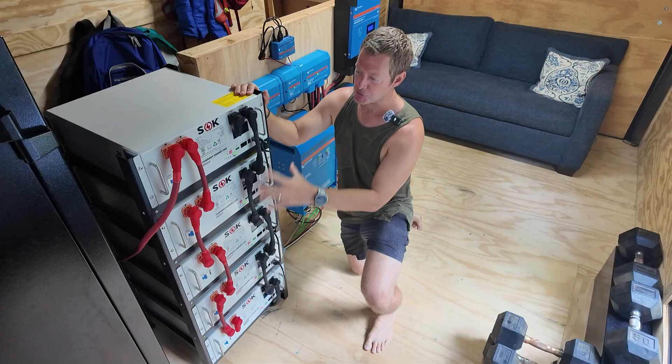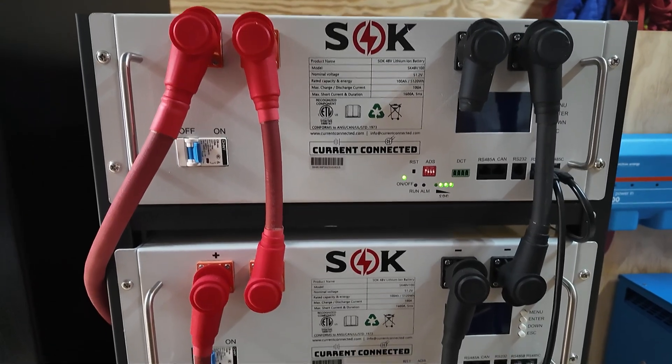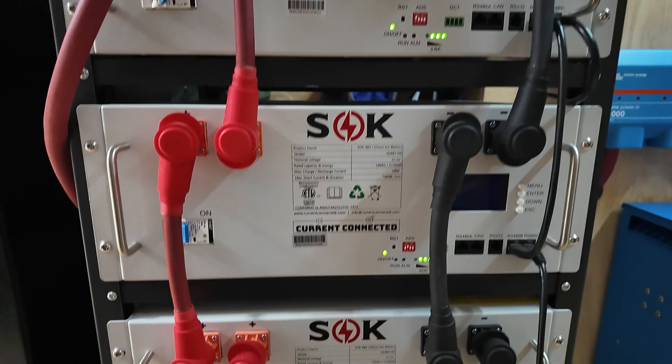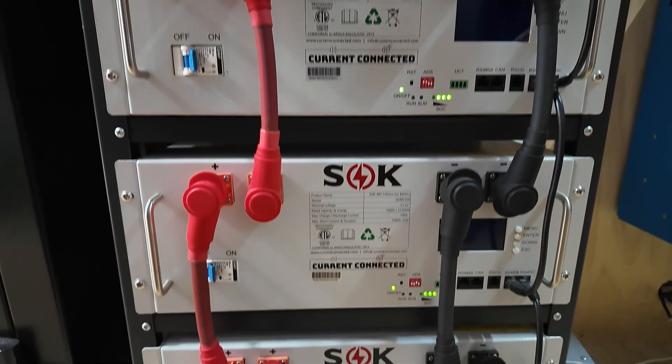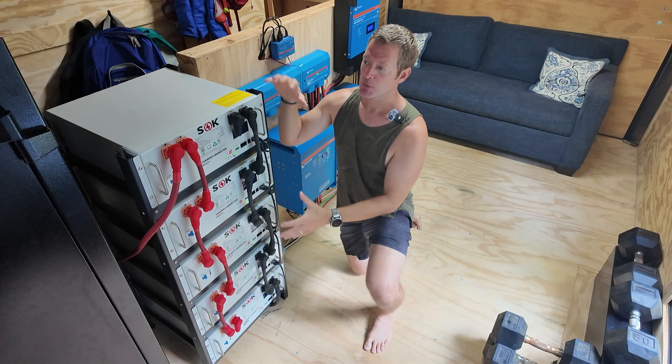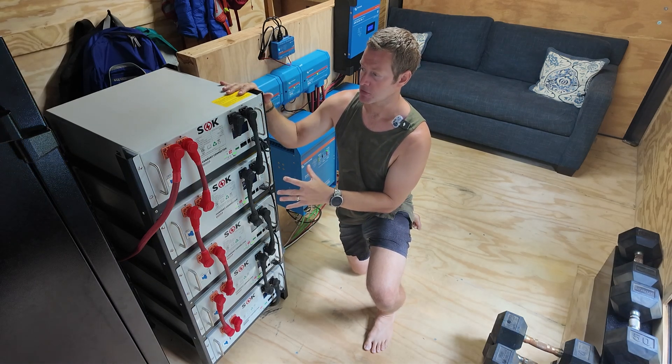Let's jump right into the heart of the system. This is our battery bank. It has 25,600 watts of storage capacity, and each one of these five batteries can hold 5,120 watts apiece, so that's how we come up with that total of 25.6 kilowatt-hours of battery storage.